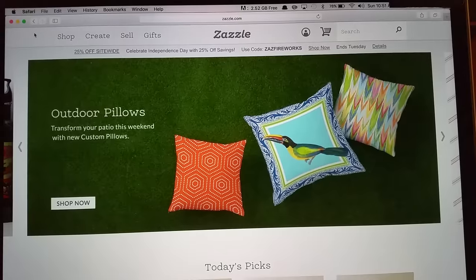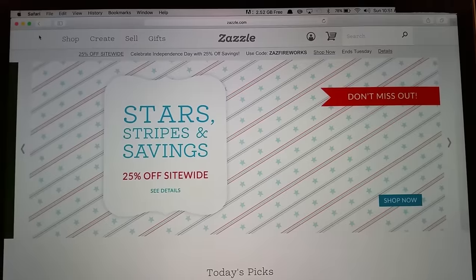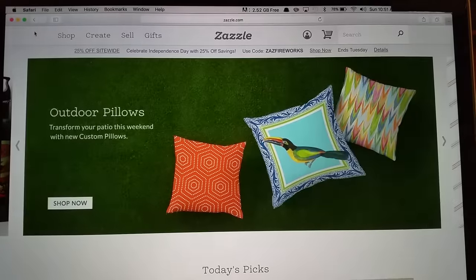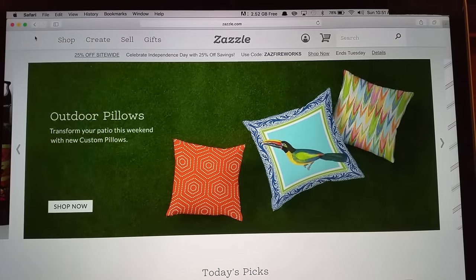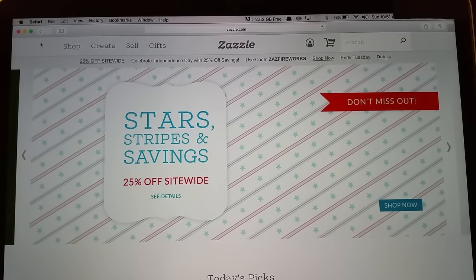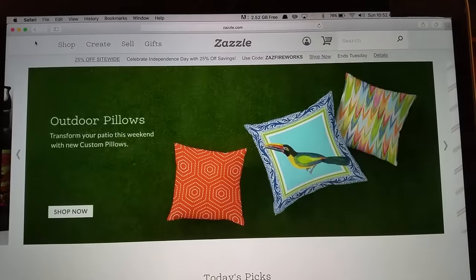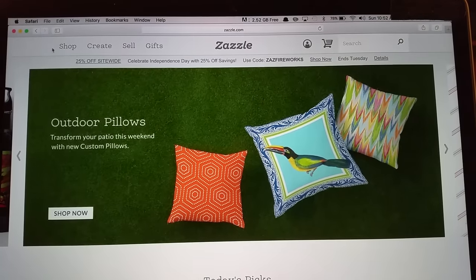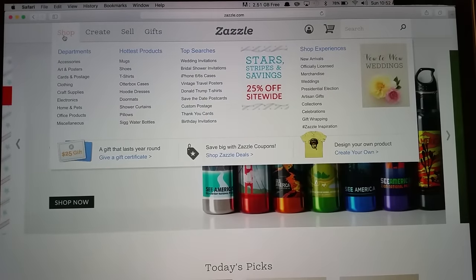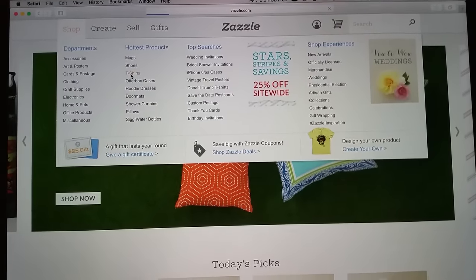The first thing you want to do is put into a search engine www.zazzle.com, and that will bring you to Zazzle's homepage. The next thing you want to do is create an account — I'll tell you why toward the end of the video. After that, go to where it says 'Shop' at the top tabs, click the Shop tab, and a drop-down box will appear. Go to t-shirts and click on t-shirts.